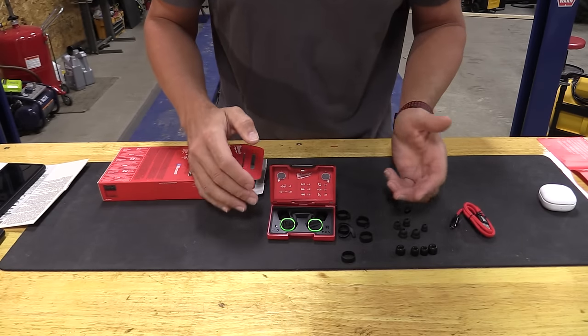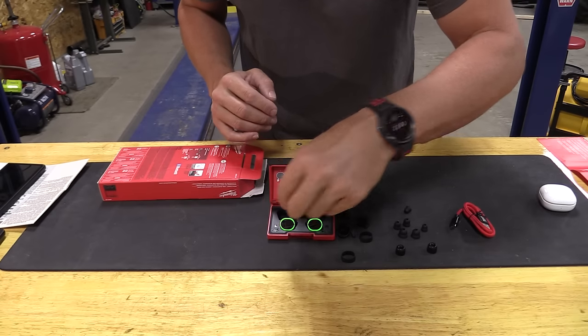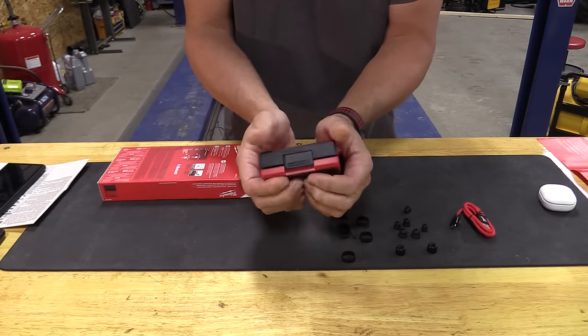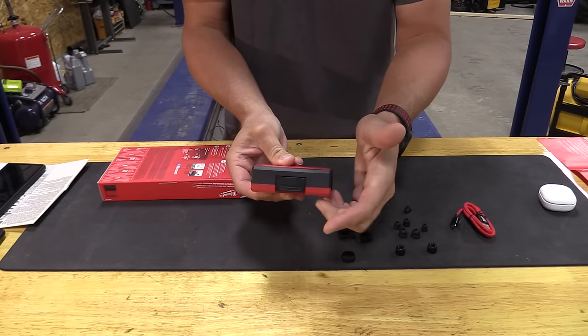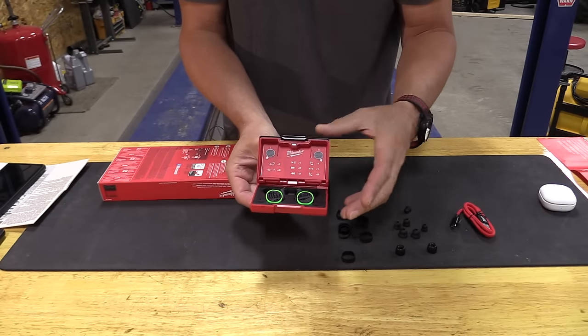It sits in this case perfectly. If you want to set another set of foam earbuds in here to switch between them, they will stay in there — they will not fall out, which is nice. The case is pretty nice. I expected this clip to close on its own, but you have to push it in and then open it to come out. There's a magnet here that turns these on and off.